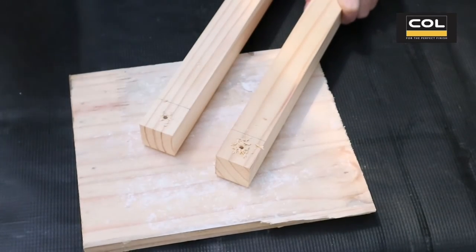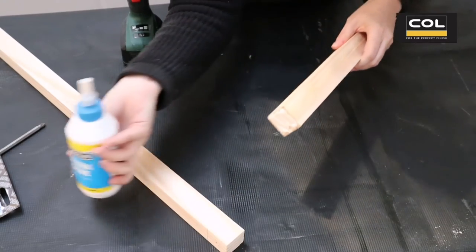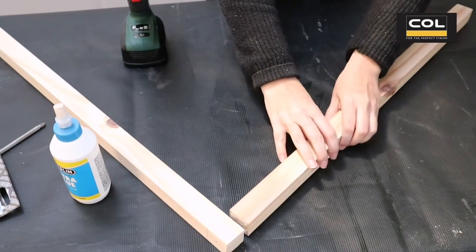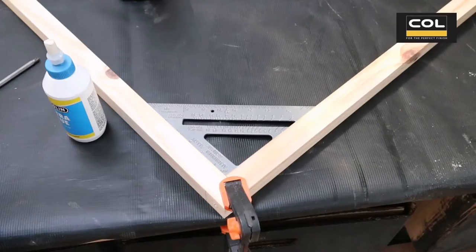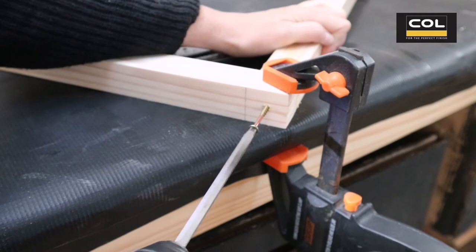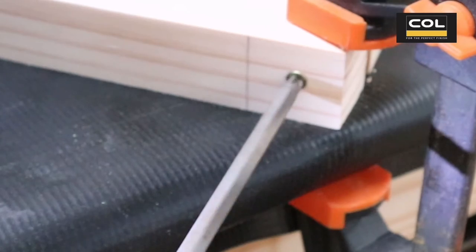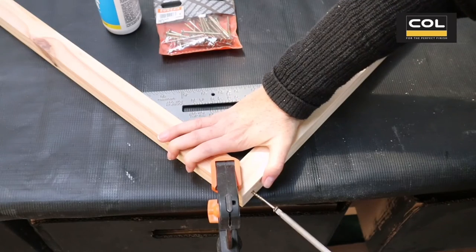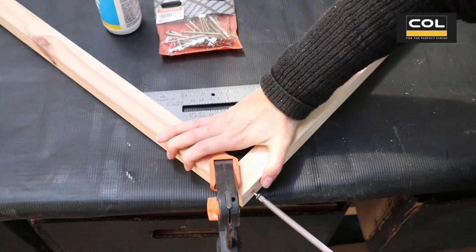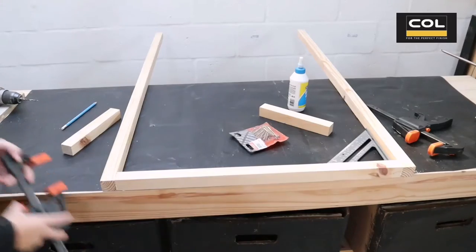Then dead center I'm drilling a pilot hole, applying wood glue to the joints, securing with a clamp and making sure that it is exactly 90 degrees before securing and drilling in wood screws. While drilling, apply a little bit of pressure so that the wood screw head sits just under the surface of the wood, countersinking it so you can cover it later with some wood filler.